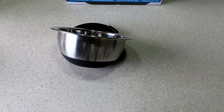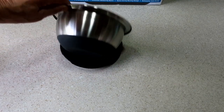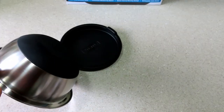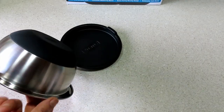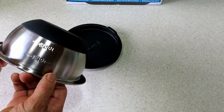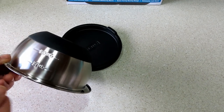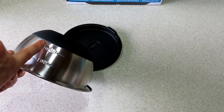The bowls themselves are dishwasher safe, but they recommend you hand wash the lids. The bottom has a silicone base, but it's not heat resistant so you can't use it in the oven. It's designed to keep the bowl from sliding around on the countertop, and they're nestable, which will also help to prevent scratches.